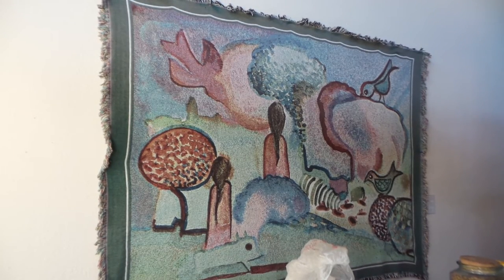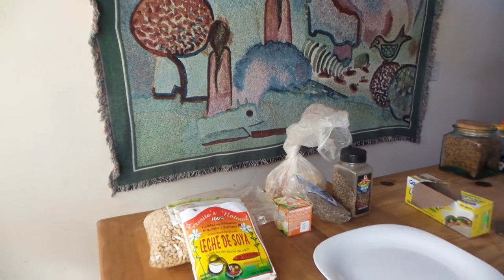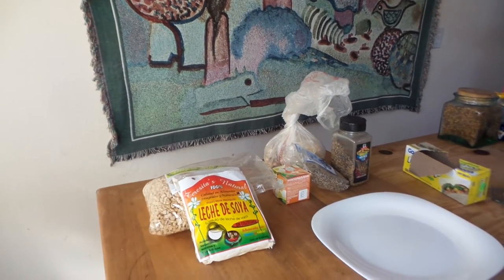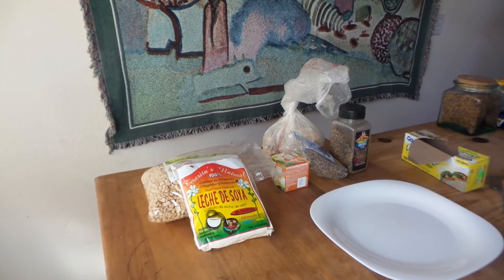Good morning. We're going to talk this morning about making your own hamburger steak without any meat. This is my way of doing it. Very simple.